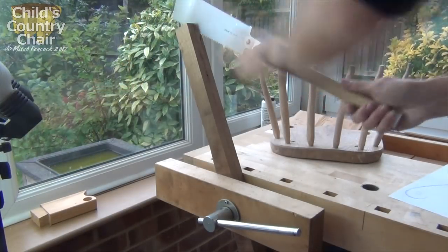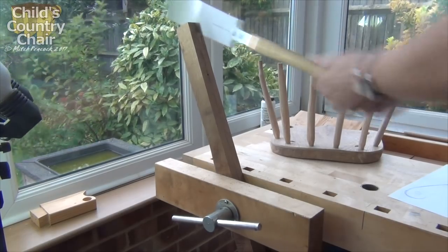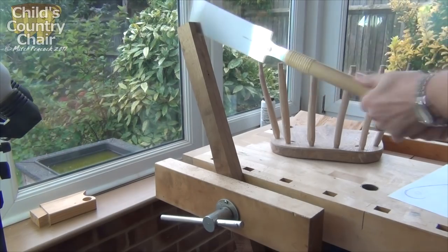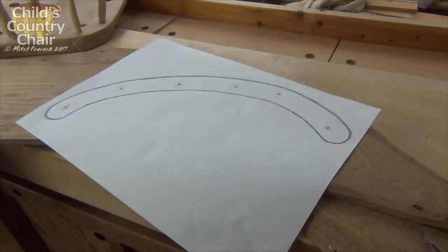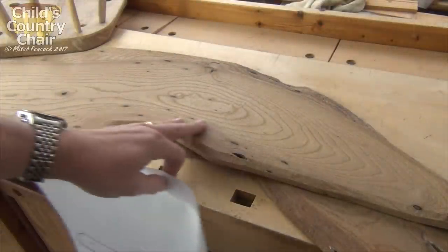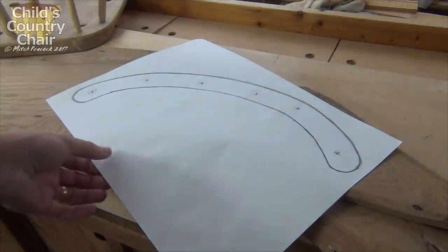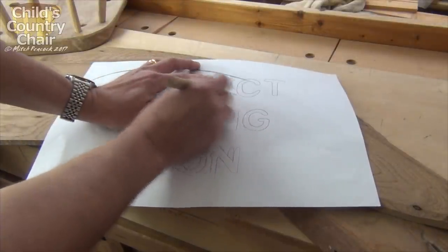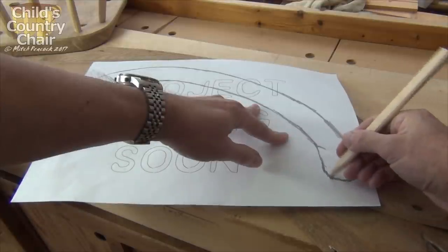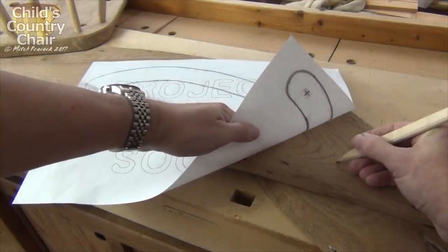I thought I'd attempt to make the back by steam bending some oak that I had, and I'm just ripping down a couple of sections of oak that I can use for that. But also, because the grain on this is not particularly good for bending, I'm going to be cutting out a back from this piece of elm, which will be perfect if the steam bending doesn't go too well. Obviously I've drawn it out, now I'm just using it in reverse to transfer the marks across onto the piece of elm. This has the benefit that I'll have a pattern from the inside curve to do my steam bending on.